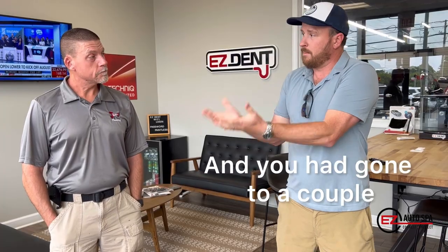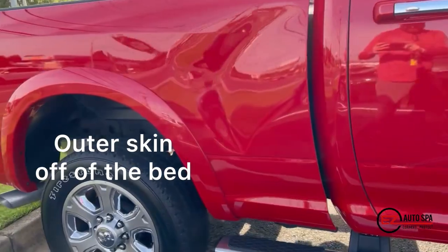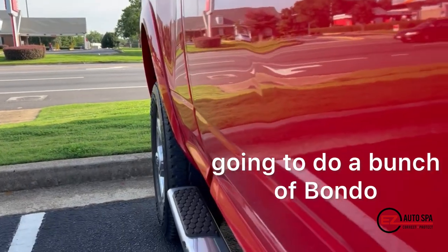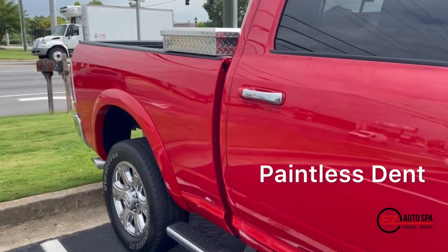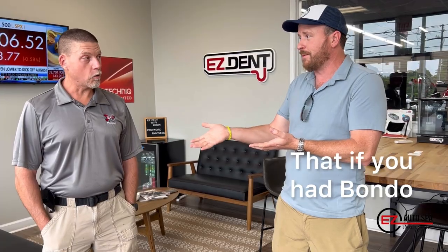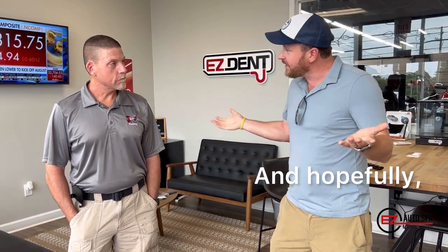You went to a couple of body shops, right? 'Two body shops — one wanted to take the whole outer skin off the bed and put a brand new skin on it, and the other was going to do a bunch of Bondo.' The benefit of us is that we're using paintless dent repair, so it's all the original paint and all the original metal. You told me that if you'd had Bondo put on it, you would have sold it. 'I would have sold it.' Thankfully you don't have to sell it, and hopefully you don't need us anytime soon.